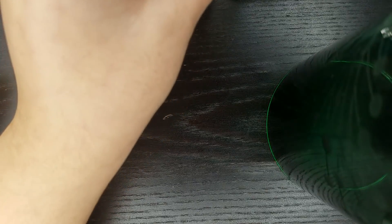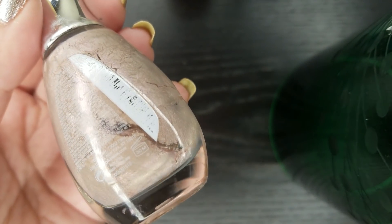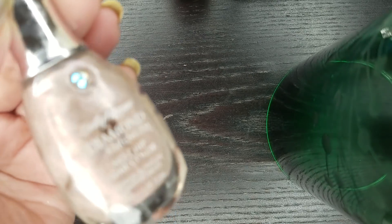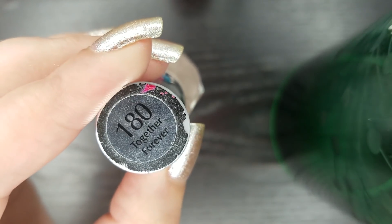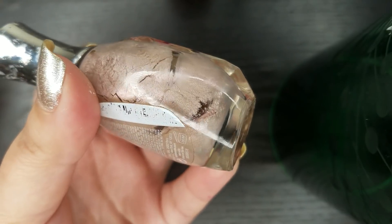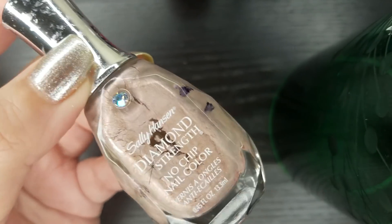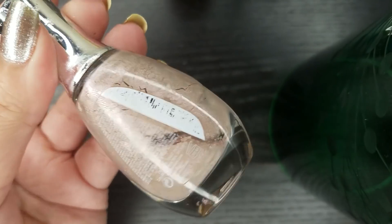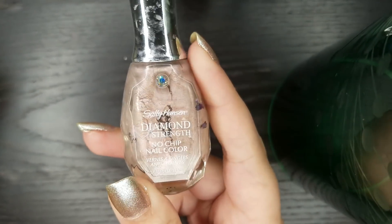I'm happy that it's not part of my stash anymore. The last one I have to share with you — you can clearly see through the bottle — is this one from Sally Hansen from their Diamond Strength line in the shade Together Forever. This is one of the OGs in my nail polish collection; it was at least eight years old, so I was super happy when I finally got to the bottom of this bottle. Of all the empties, this is the one I'm most proud of.